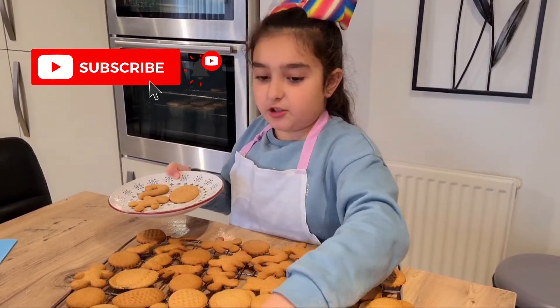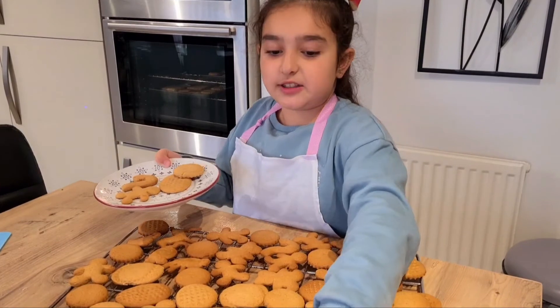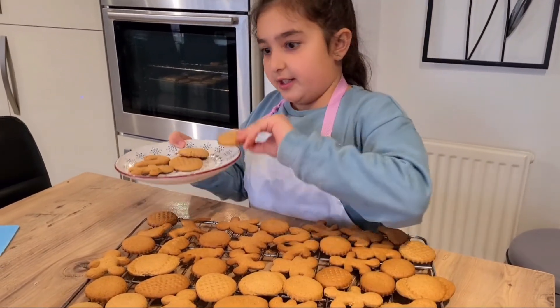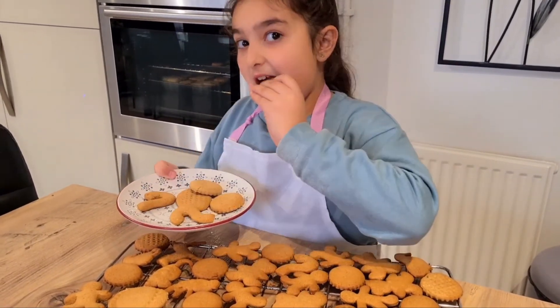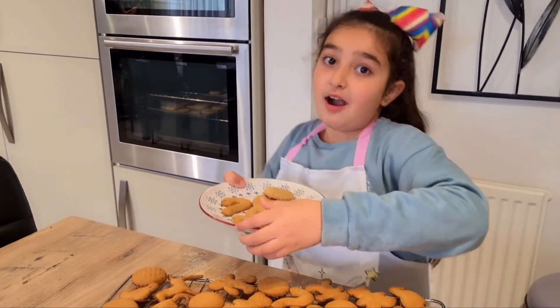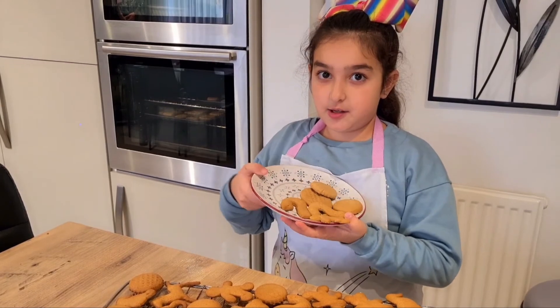Go watch my other videos on my other channel Livers Fun Time Education. I'm going to be eating this — bye!